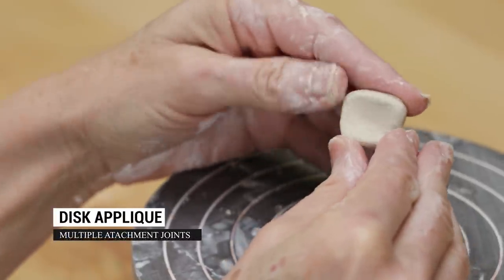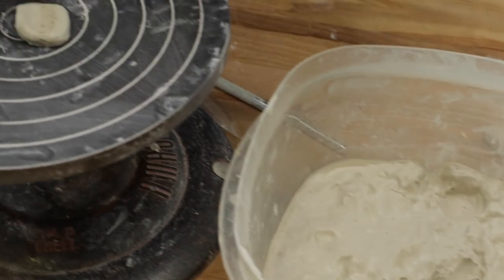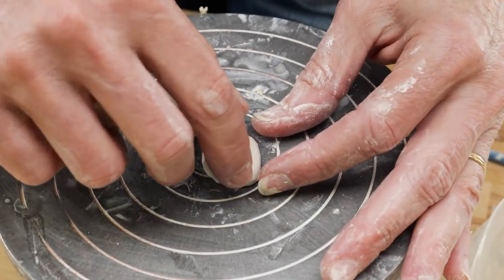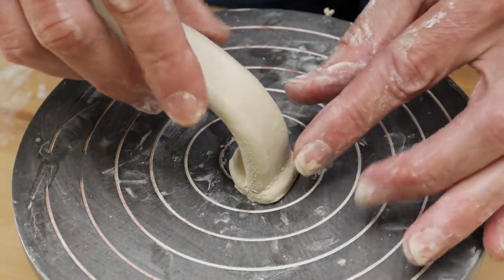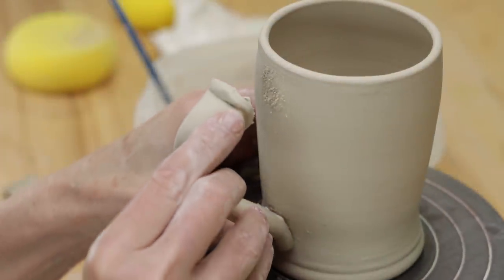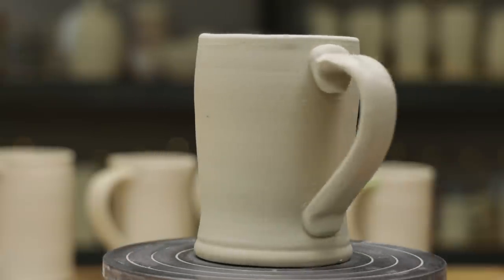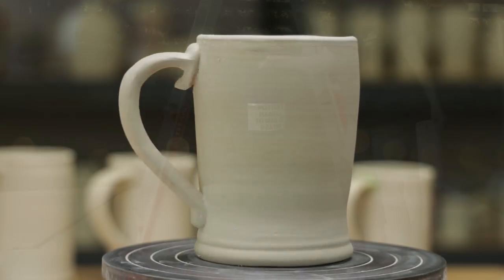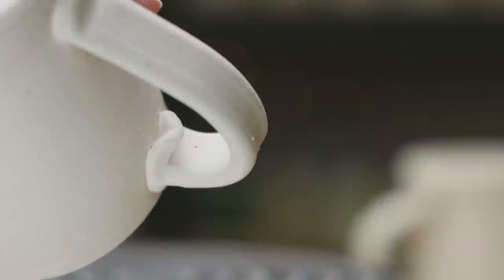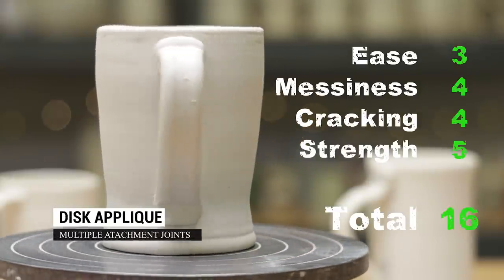Someone in the pottery group recommended a disc applique method. I created a flat disc out of slab and attached it to the top end of the handle by scoring and slipping. This increases the surface area of the handle so it's easier to attach. I then attached this as usual and high fired it. It passed the tensile strength test. There was a little bit of cracking under the bottom section of the slab disc, but I may not have sealed the seam well enough — it didn't affect the handle strength. It was a little more labor intensive, so I gave it a 16 out of 20.